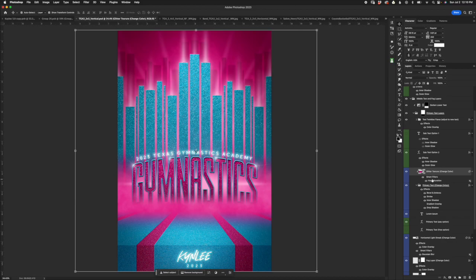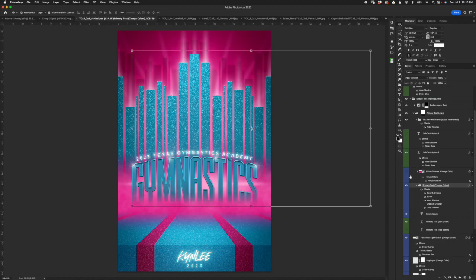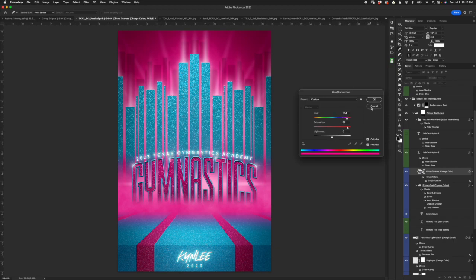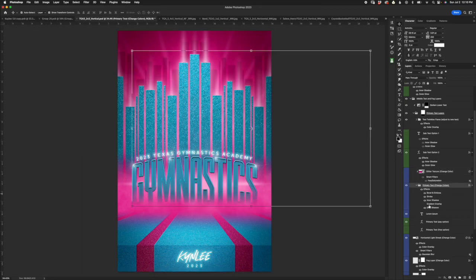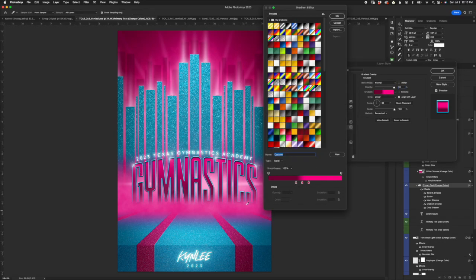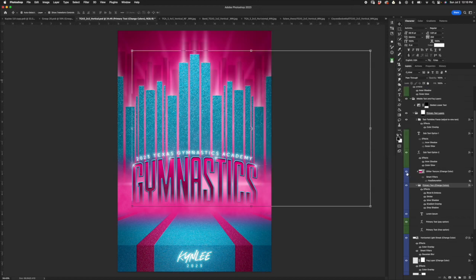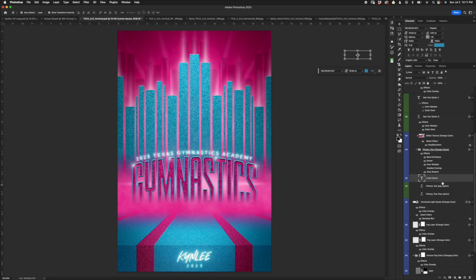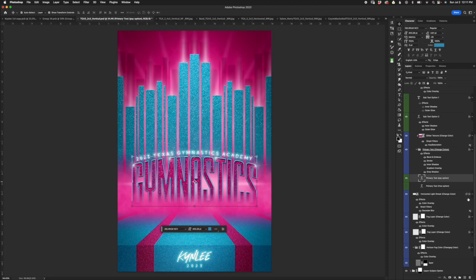There's also a glitter texture layer clipped to the primary text folder. If you turn that off, you can see you don't have to use the glitter. If you do use it, same thing — open the hue saturation layer and fine-tune. If you turn the glitter off, you'll probably want to turn on the gradient overlay. If you use the gradient overlay, you may not need the 'Darken Lower Text' layer — it just kind of adds a gradient effect. If you open the layer style window with gradient overlay selected, click the gradient window and change your colors to get them how you want. Just know that if you have gradient overlay turned on and glitter turned on, the glitter is not going to show — you have to turn gradient overlay off for the glitter to show.